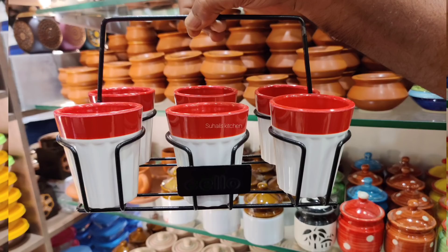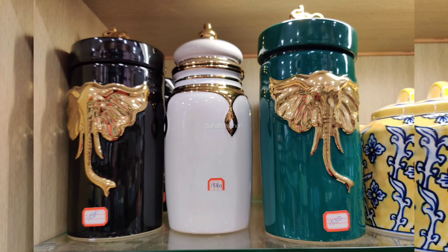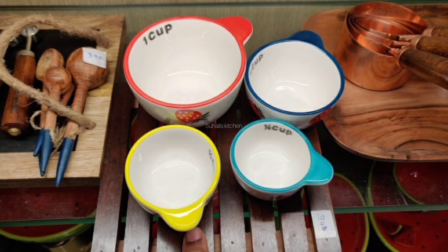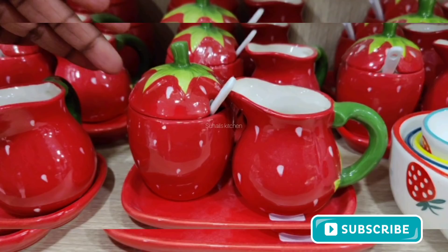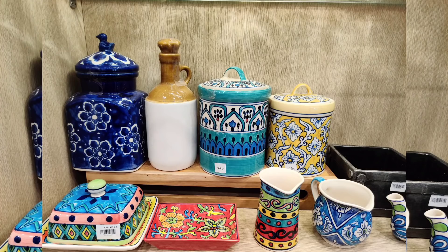Hello Friends! Welcome to Sigel's Kitchen! This is the Omega Exclusive ceramic collection with price. If you like this channel, please click the bell icon to subscribe.